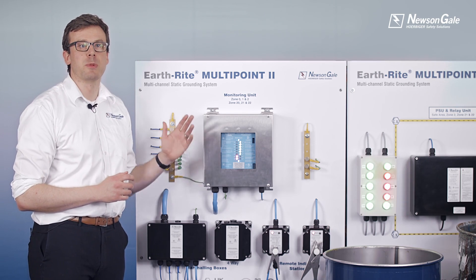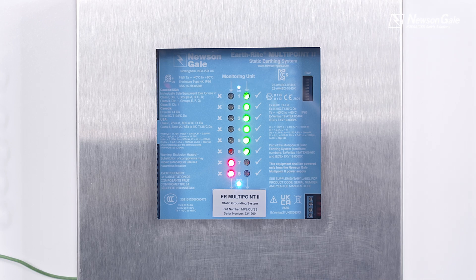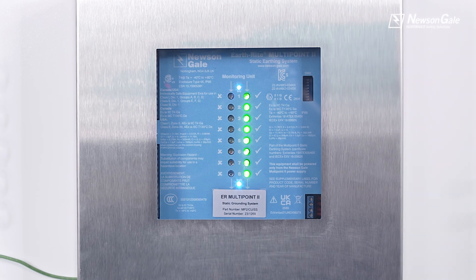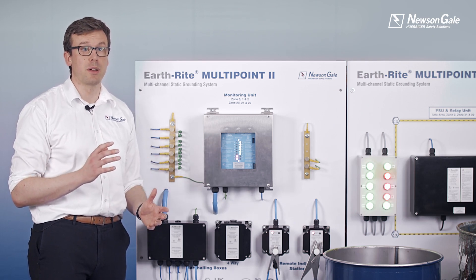Visual indication is provided on the monitoring panel for each channel by clear high intensity green and red go/no-go LEDs, enabling the operator to quickly identify if all parts are grounded or to identify which part has lost a good ground path.